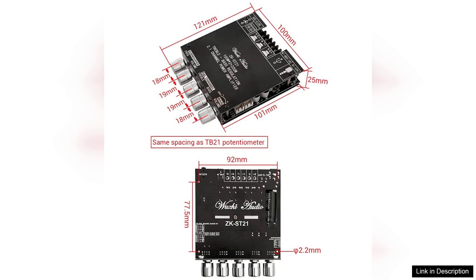In conclusion, the ZK-ST21-2.1 channel Bluetooth amplifier board is a powerful, versatile, and well-engineered product that delivers exceptional audio quality. Whether you're upgrading your home theater or enhancing your music setup, this amplifier is a fantastic choice that won't disappoint.